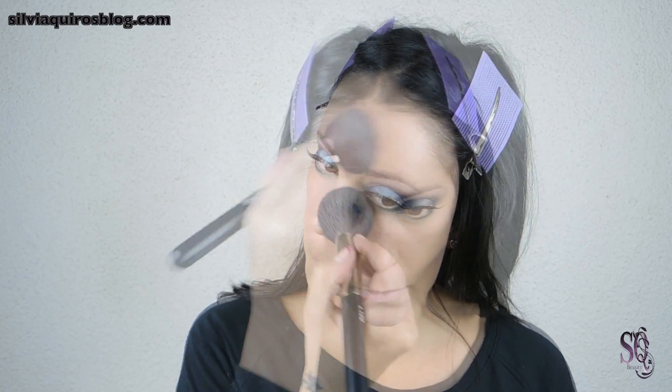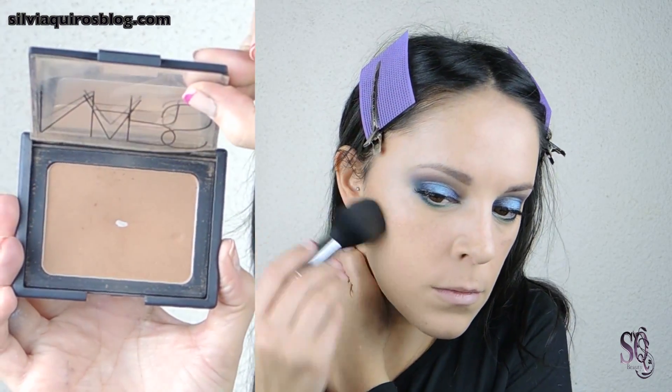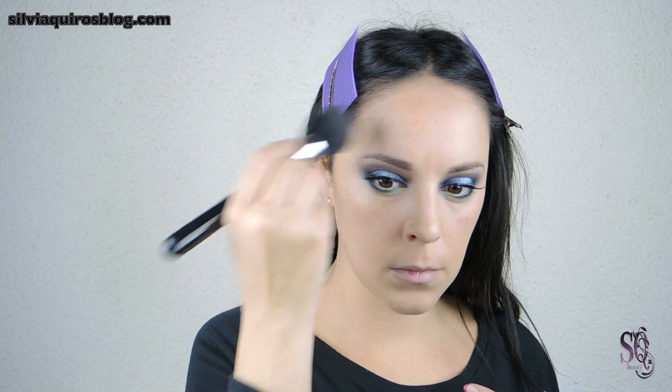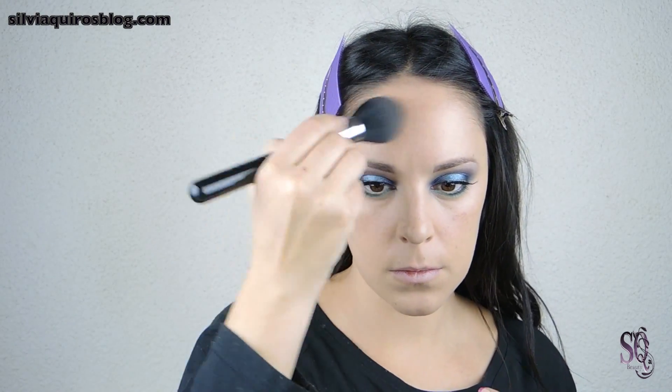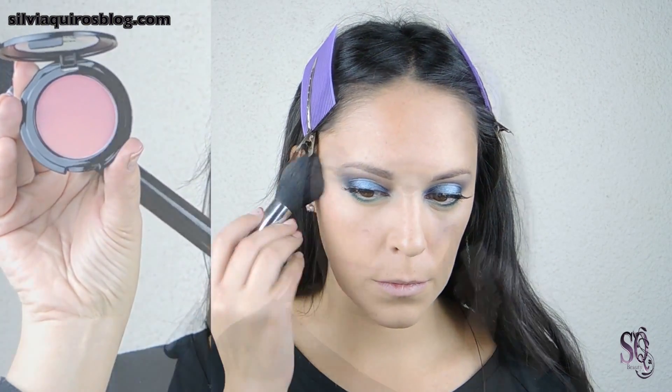Then I'm going to give back some volume to my face by contouring all around my face, giving attention to the center. I'm going to apply a soft neutral blush — we don't want to divert attention from the eyes since there's a lot going on there, so we're going to keep the rest of the face soft.